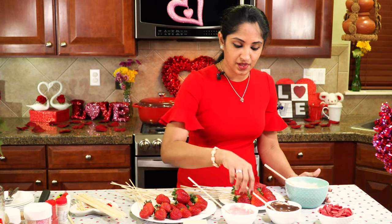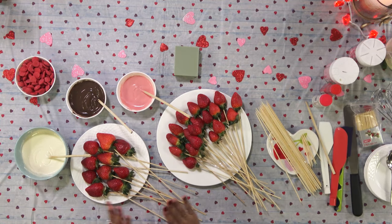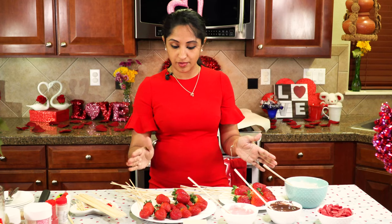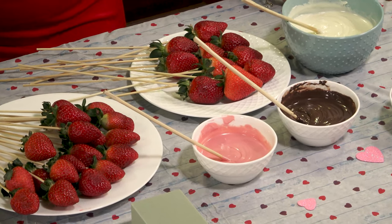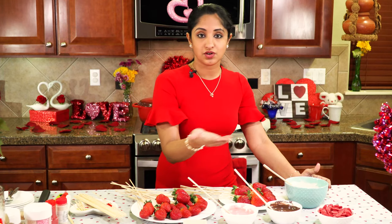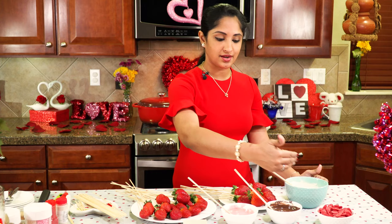I've got pink, chocolate, and white ready. I have 20 strawberries all ready to go. The quantity of candy melts depends on how many strawberries and which designs you're using. This is half a packet of red — I wanted to show you guys visually how much I'm using.